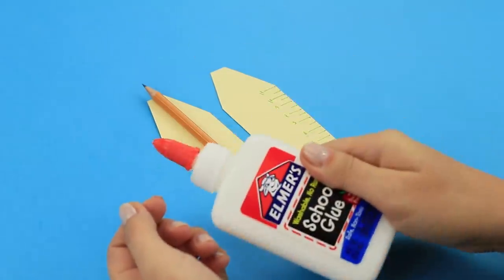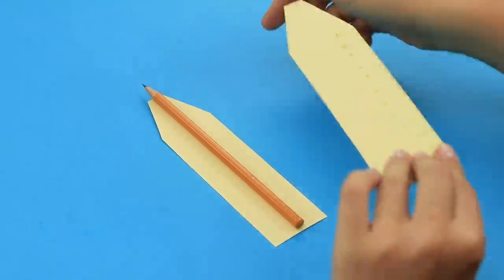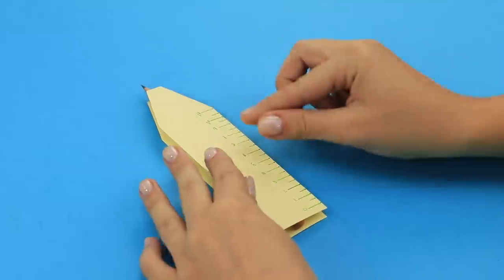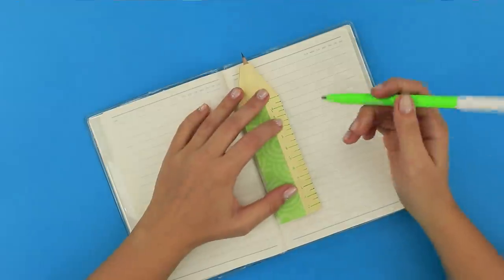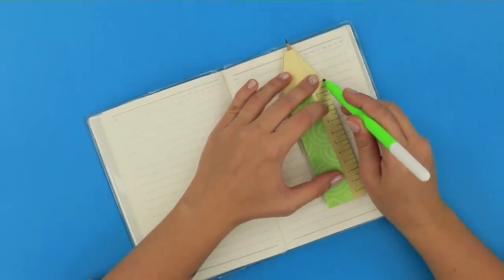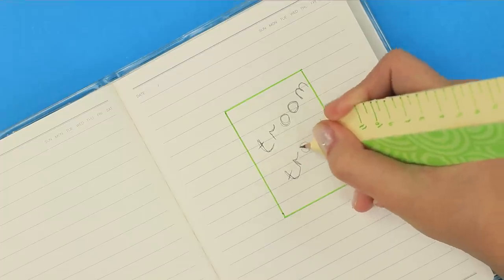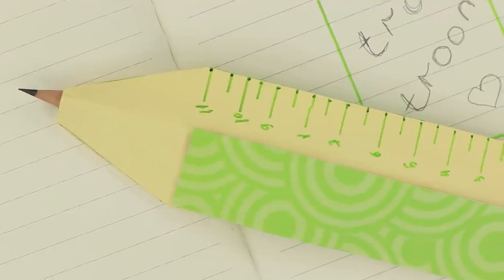With the help of office glue, stick a pencil into the cardboard package. Decorate the cover with scrapbooking paper. It turned out a funny pencil which can be used as a ruler! Draw, measure, write things down, and draw! We have never had such a multifunctional pencil before!